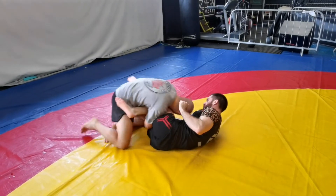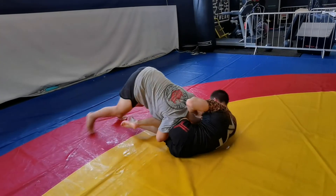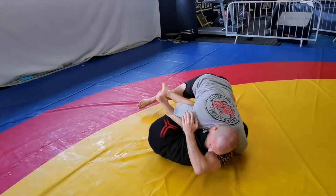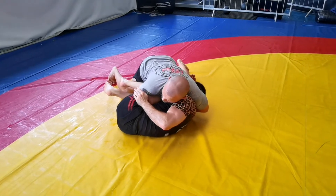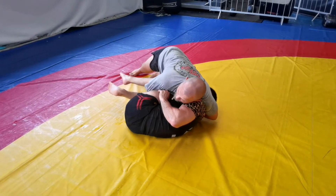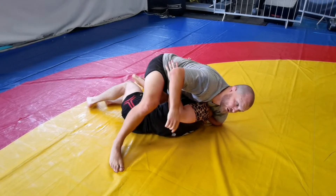He comes across, up — I'm driving. Push the head, try to go, cradle him. Driving, nice deep cradle. I'm going to wait for his push back when he tries to break the cradle. When he tries to break it, I'll let him kick the leg out, and I'm going to step straight over.